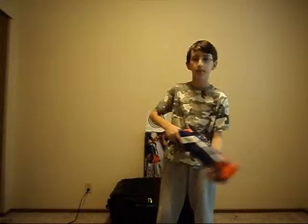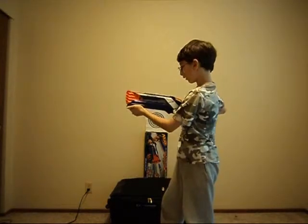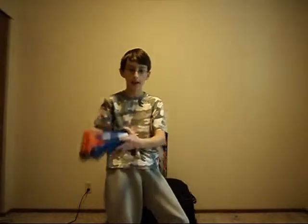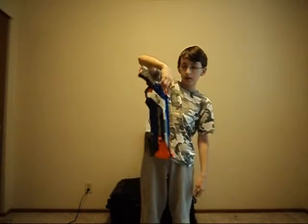And to demonstrate what I just said — to fire double, pull it back all the way. Fire, fire. Single shot: one, two. So it has one tactical rail. Continuing, it holds eight darts, as you can see — two times four is eight. It has two sling points; I prefer using this one.